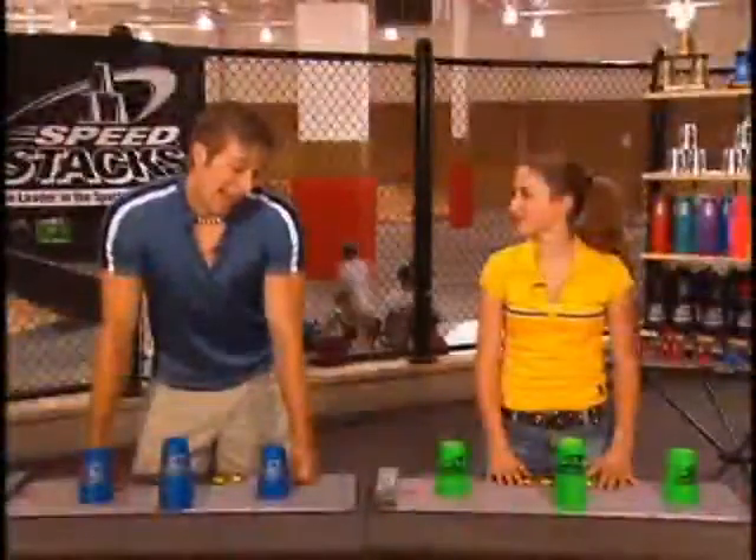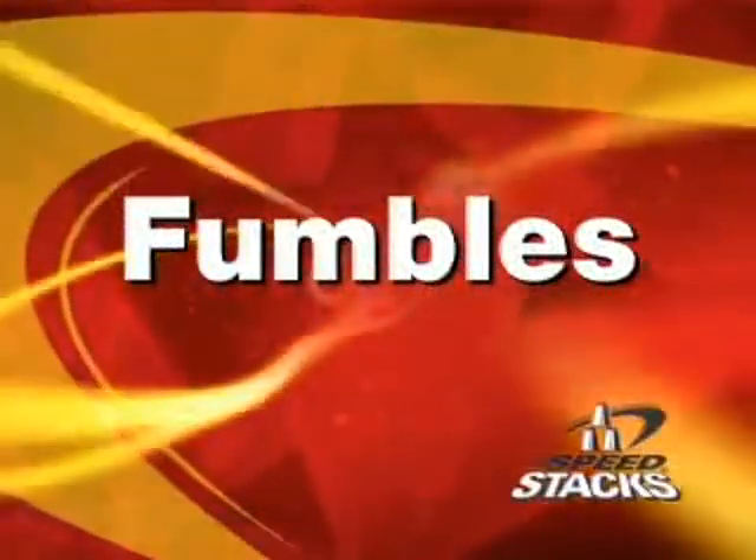All right, so Jenny, I've knocked over a few cups in my day. Quite a few. You're right. So what do we do when that happens? Well, when that happens, we call them fumbles. The most important thing to remember is always fix your fumbles when they happen and never give up. Never.